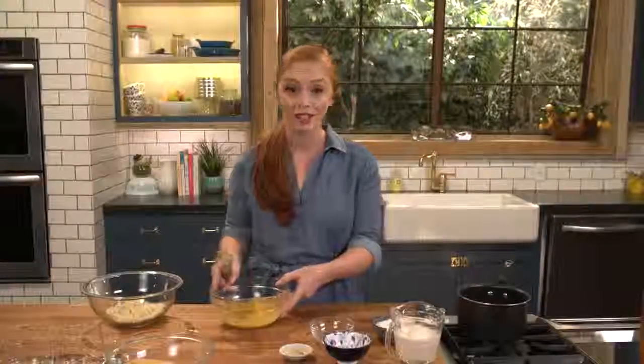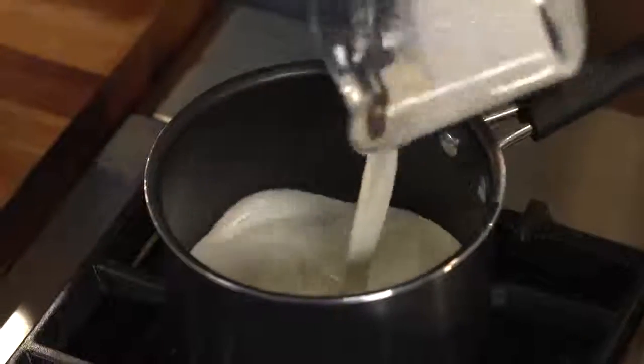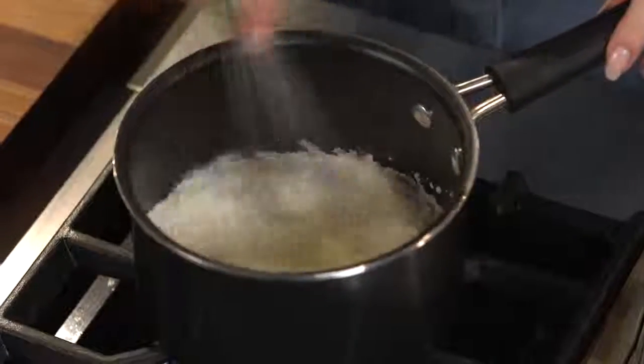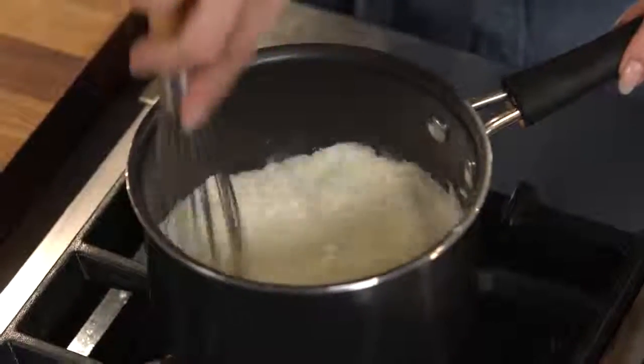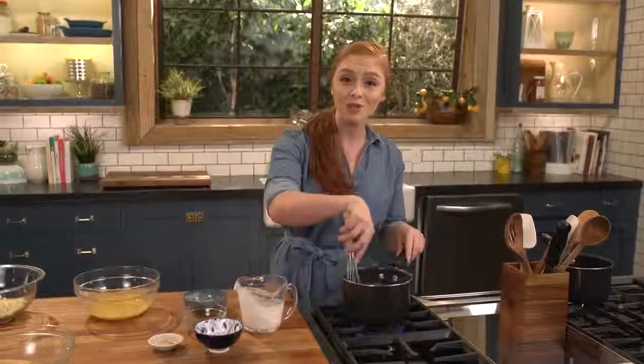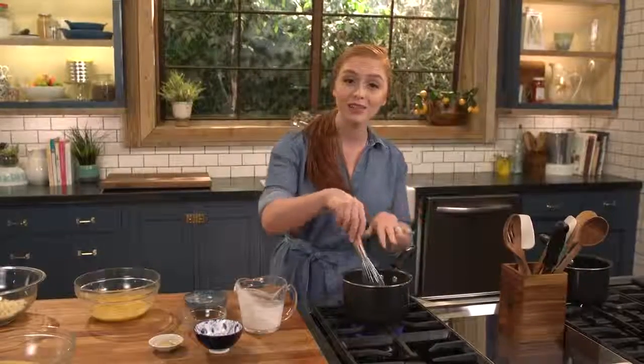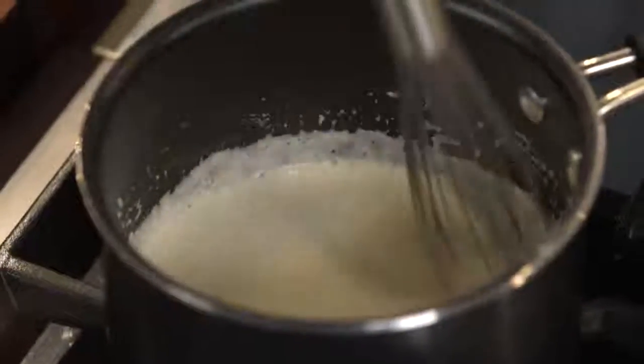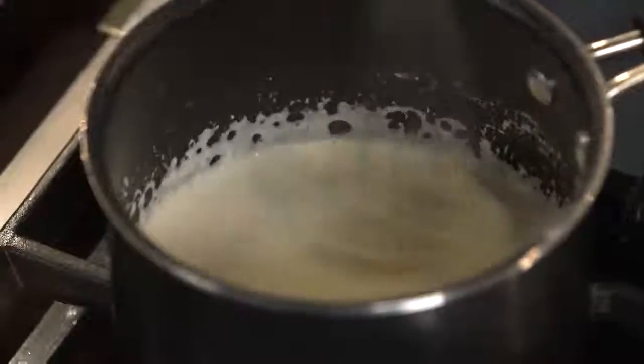Now I'm gonna move on to my cream. Into my saucepan I'm gonna pour in my cream and add some flour. I'll grab my whisk and combine all this together, then cook this over medium heat for just a few minutes until this mixture starts to thicken, making sure the flour doesn't clump together with the cream.